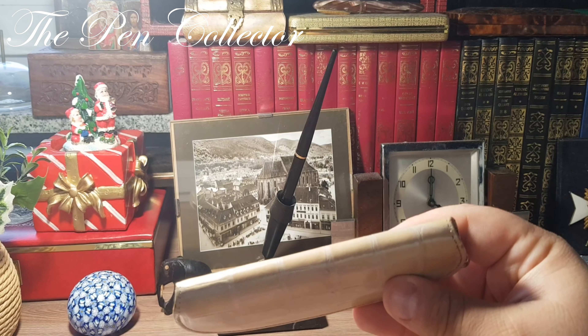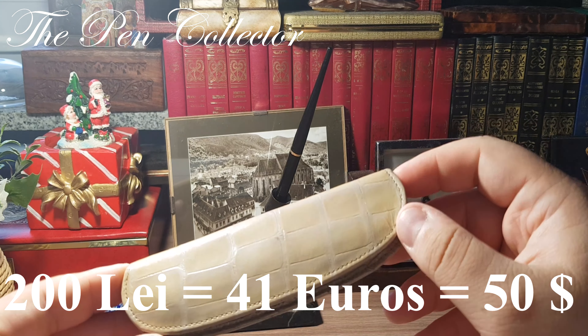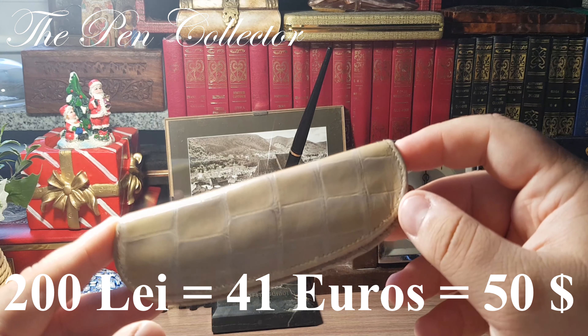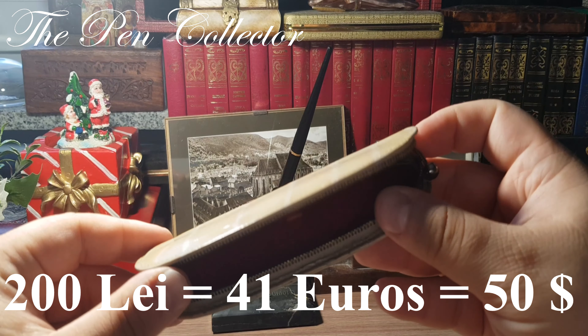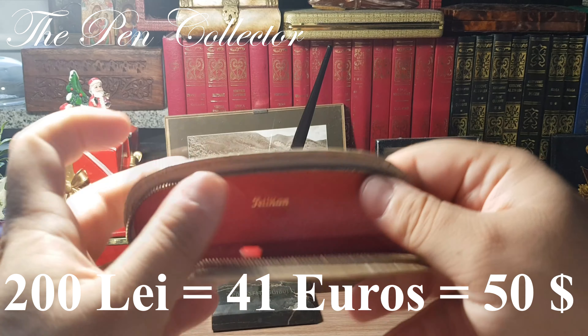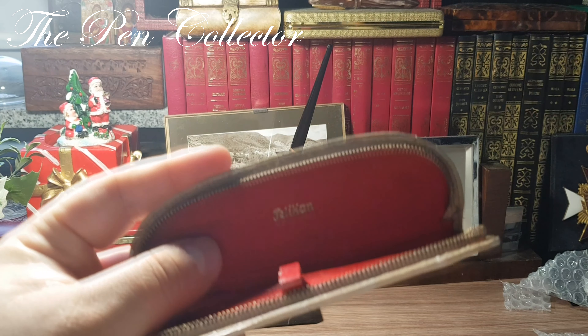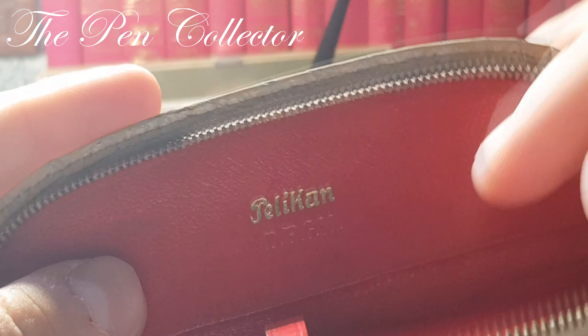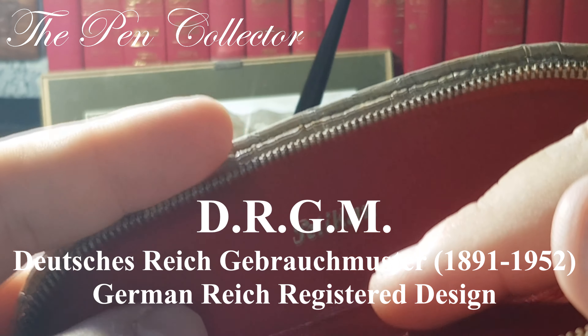I am quite excited because I paid for this leather etui only 200 lei, which means I paid 41 euros or 50 American dollars. But this is a Pelican leather etui, and I will zoom in on it because I want to show you something rather special. You see this DRGM marking?